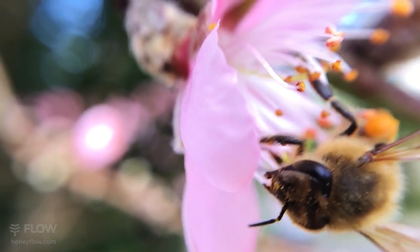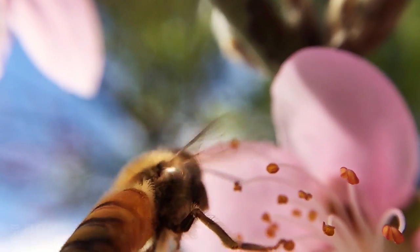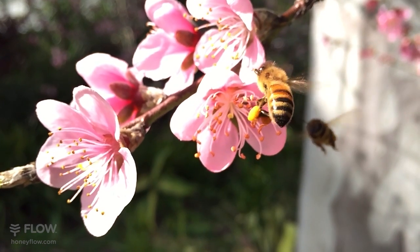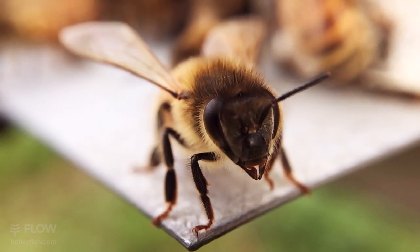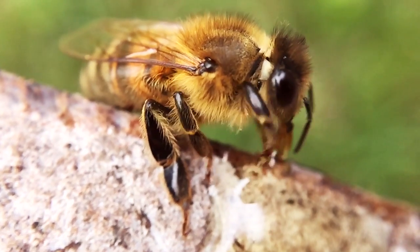The antennae are also used to gauge temperature and humidity and help with flight. Because their antennae is so important, bees like to keep them nice and clean. So all bees have these handy antennae cleaners on their two front legs.